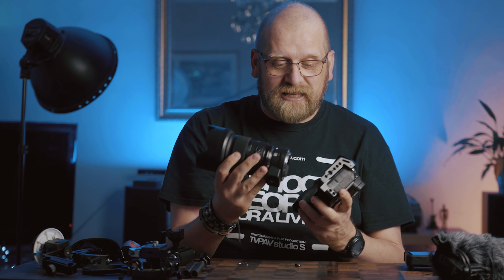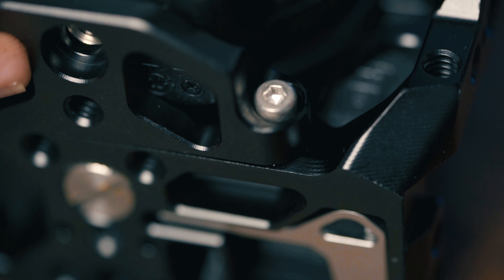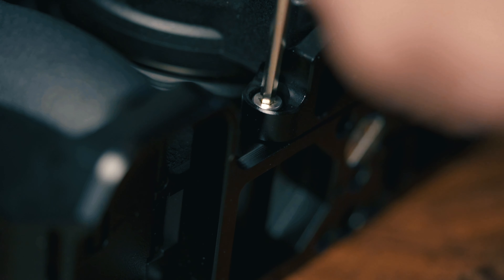This is a Sigma 50mm f/1.4 with the FTZ adapter. The first thing you'll notice when you put the FTZ adapter on the cage is that it's not flush with the cage, so if you want to put a tripod plate on the FTZ adapter as intended, you won't be able to go flush. To attach the tripod to this you have to use a SmallRig accessory which goes flat underneath the FTZ adapter and makes it possible to attach it to a tripod.